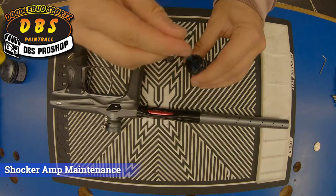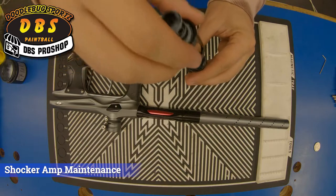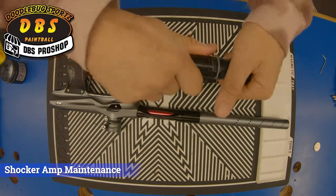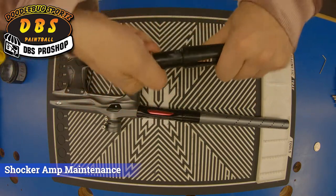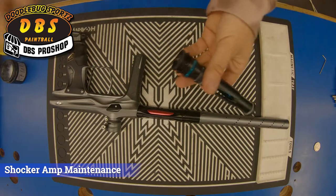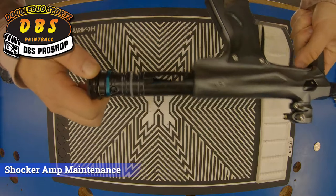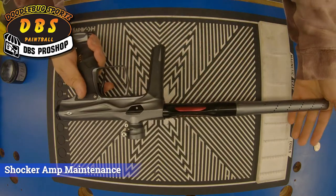There's a spring in the back that's under tension, so go ahead and slide that back in like so. Make sure it presses all the way past the housing. Thread the chambers back together. Go ahead and slide your bolt back in and lock it in place by turning it to the right. And that is the maintenance on your Shocker Amp.